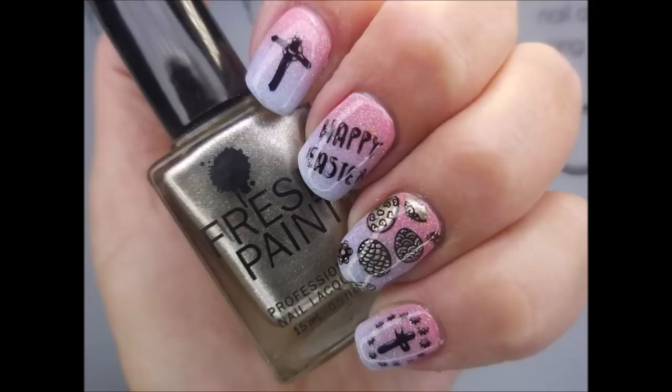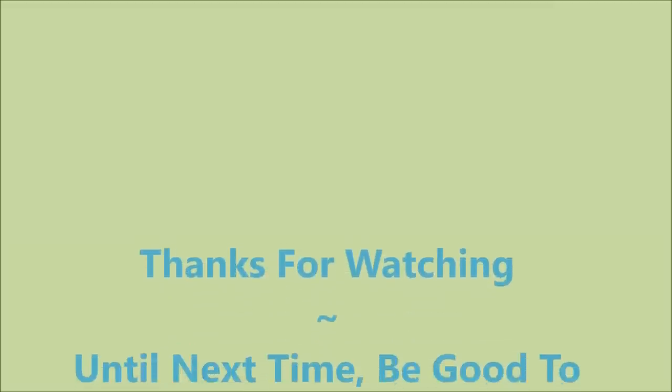I just really did like this one, and I hope you did too. There's my swatch photo. Leave me a comment down below and let me know what you think. I want to thank you for watching. Until next time, be good to yourself.